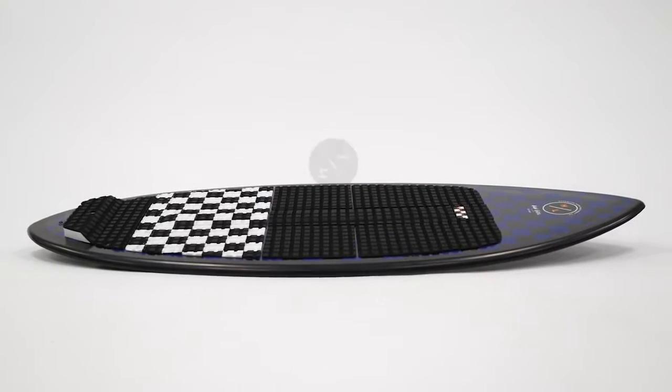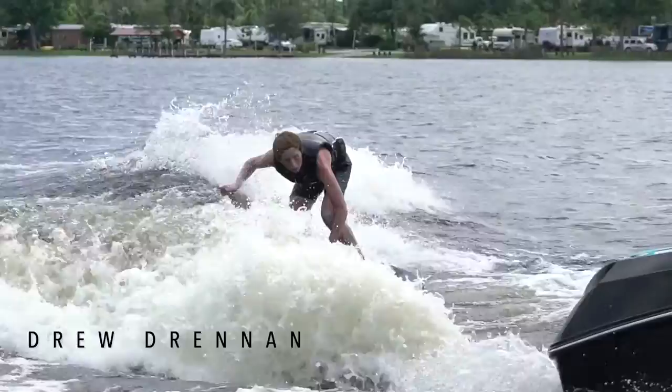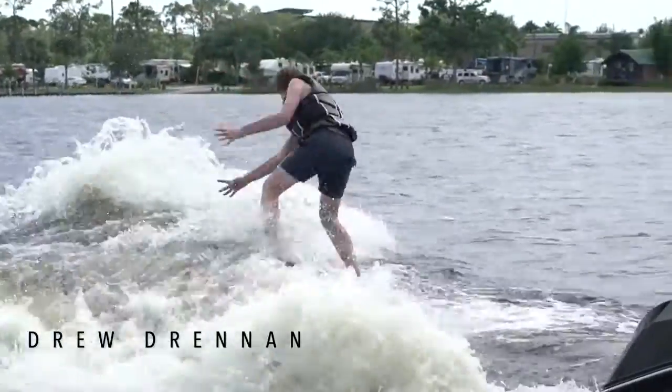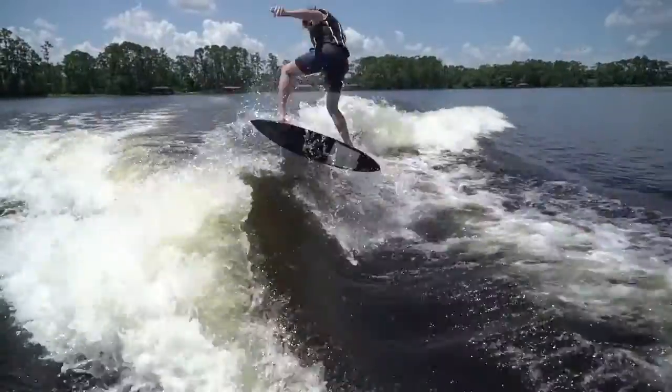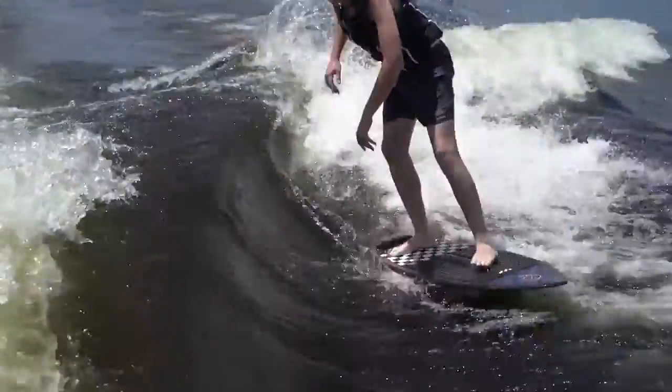Mixer fans rejoice. Noah Fleagle delivers Hyperlite's first true skim style shape, the Hi-Fi. Working together with shaper Aaron Stumpf, they have created a fast, poppy, and easy to spin shape that has Noah vying for the top spot in every competition he enters.